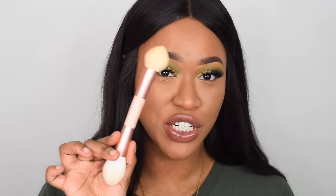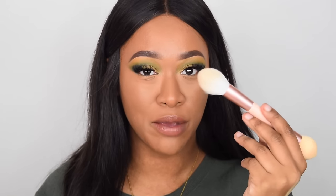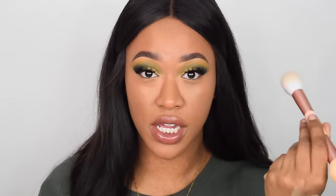They also have a brand new brush for you to bake with. So they have a sponge on one side for you to apply the baking powder, and then there is a tapered brush on the other side for you to dust it away.